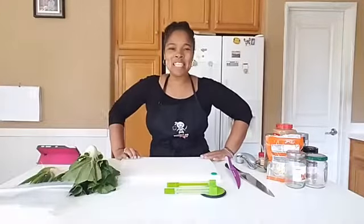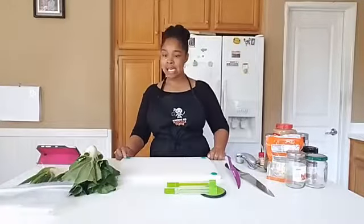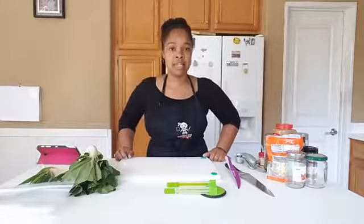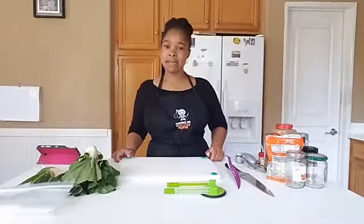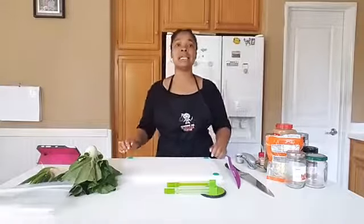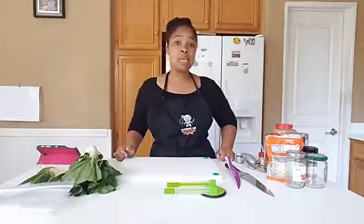Hey everybody, it is Orletha with 20 Dishes, and today I'll be sharing another 2-in-10 with you. Today it's going to be Asian beef and chicken shawarma thighs, which is so delicious. We also have an announcement — a really cool special we're doing right now for just this week only. You can join 20 Dishes for one year for less than $8 a week. Think about how much time you're saving in the kitchen when you can do 2 meals in 10 minutes or prep your whole week in record time.